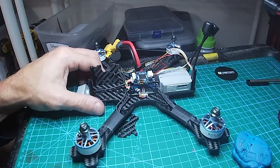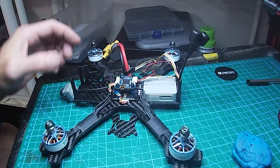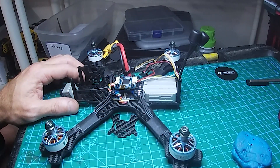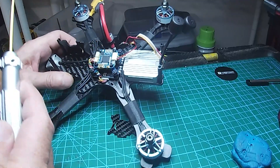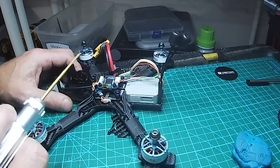This is the Source One TBS frame. I bought this one from RDQ — I think it was $27. It's not really designed for a full air unit, but I was able to put it in there by turning the ESC to the side, which I prefer anyway — having it come out the side.